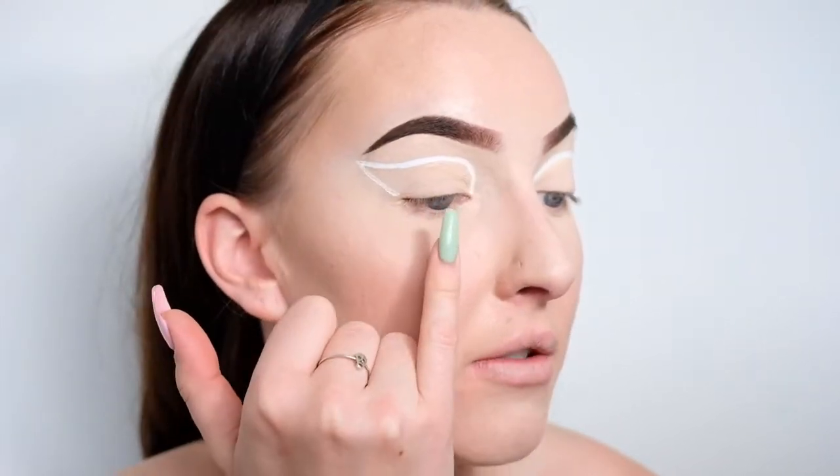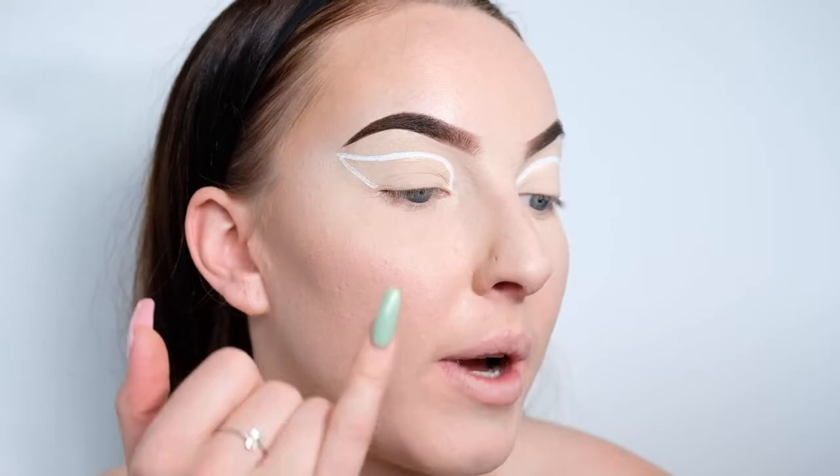Next thing I'm going to do is add in the little lace details along the top of the cut crease here. So I'm going to start off by just drawing semicircles all the way along up until the corner, and then little lines coming out of each semicircle.